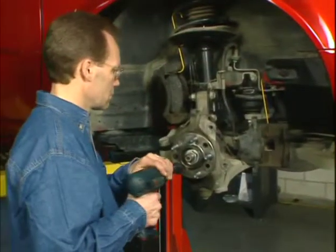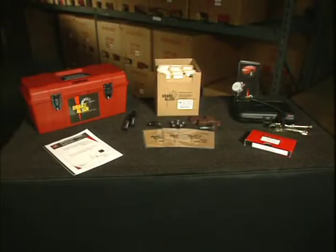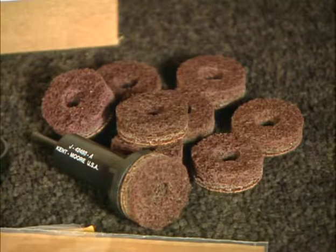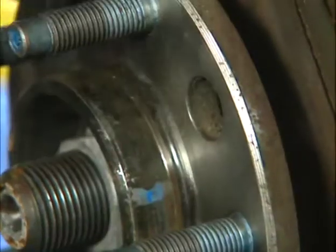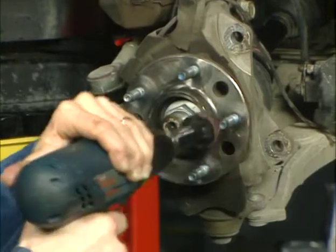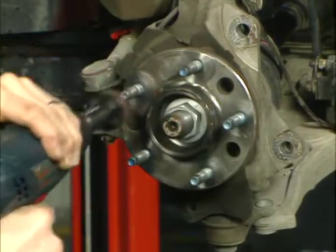Make sure the vehicle hub is also free of any rust or debris. Your brake-align tool kit includes the J42450 hub cleaner. This is an excellent tool for cleaning the hub and has a hole in the center, which allows the tool to fit over the wheel studs and clean this area more thoroughly.